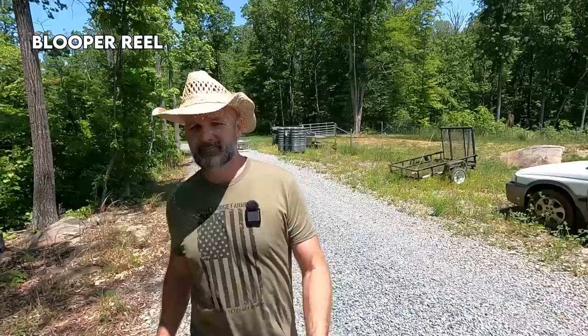This thing's doubling as a driveway scraper right now. Come on, buddy — can't see the front camera. There we go, buddy.